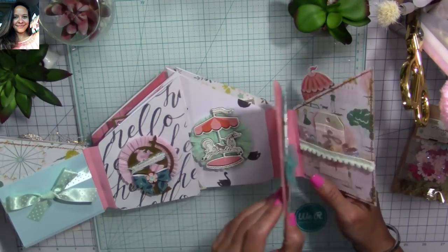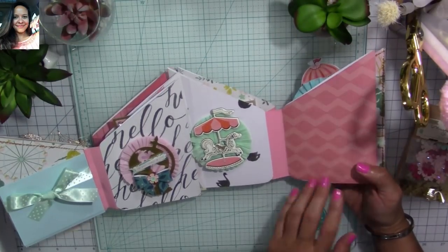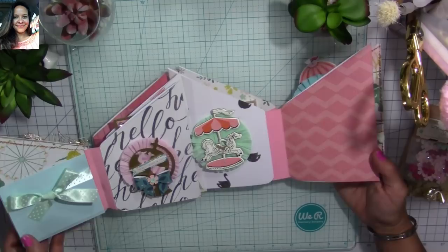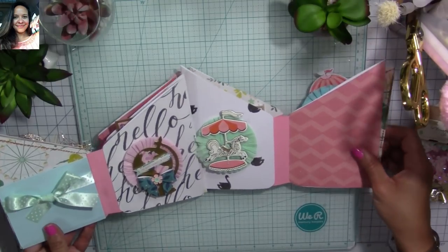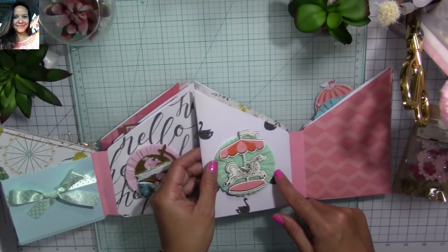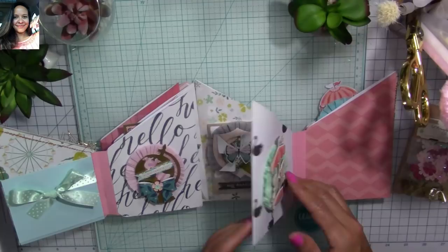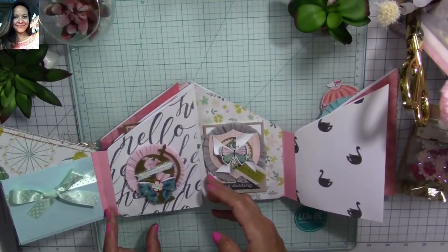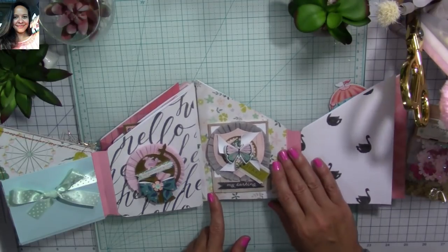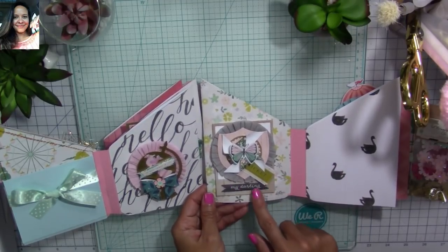On this side she can't place pictures but she can use the pockets, and on this area she can use it for pictures. I was going to place polaroid frames so she could slide pictures in, but I decided to leave it for her to decorate and make her own. On this page I made a crepe paper rosette and added a chipboard sticker from the Carousel paper line. On the back I left it blank so she can place pictures or decorate it however she wants.